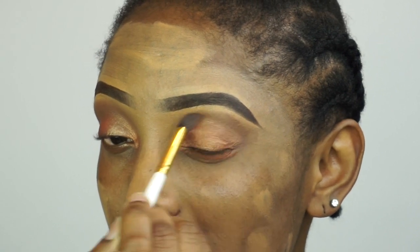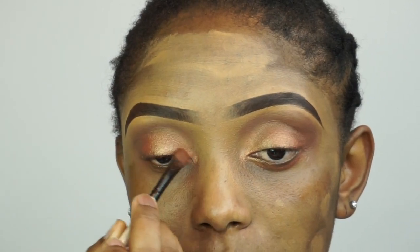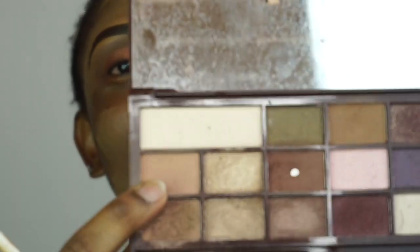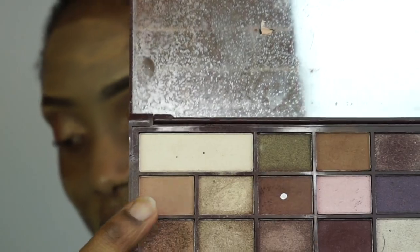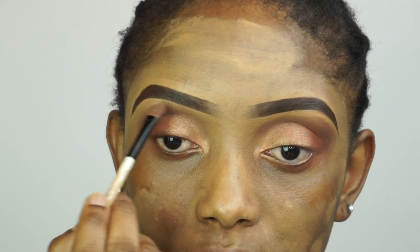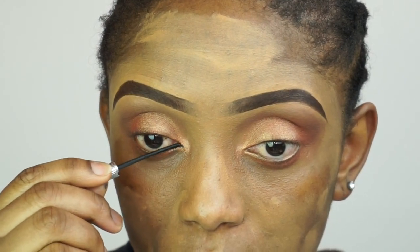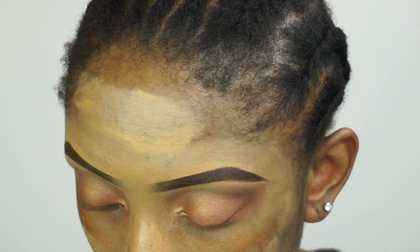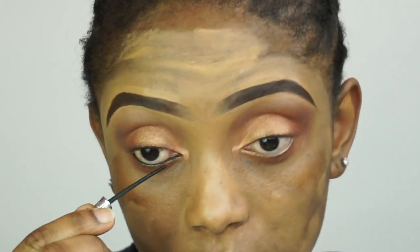So now I'm just blending everything and going back with the eyeshadow just to make sure that the color pops very well. Now I'm gonna apply this color on my brow bone. Now I'm gonna go ahead and line my waterline.